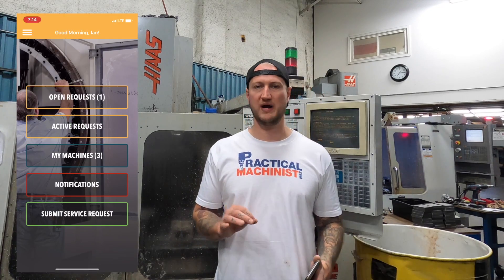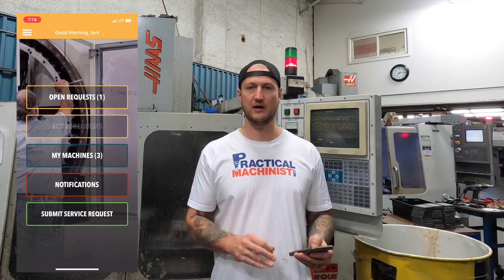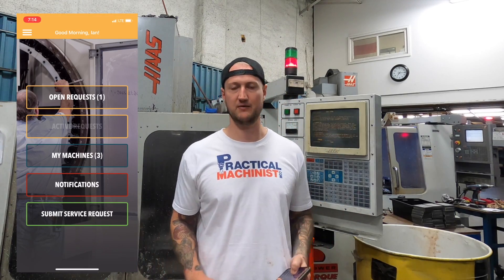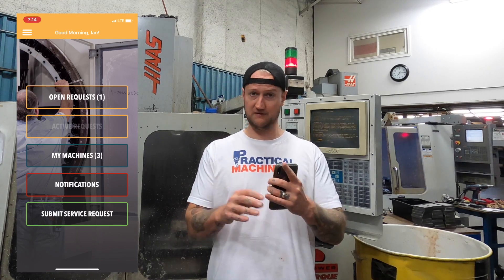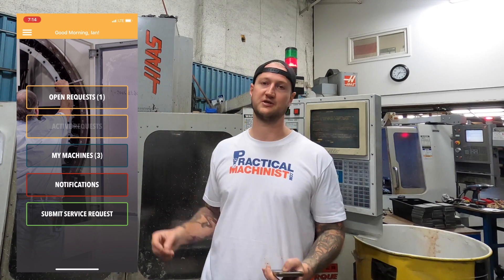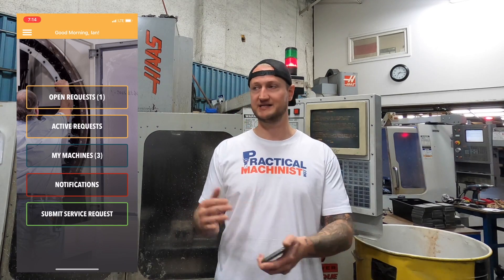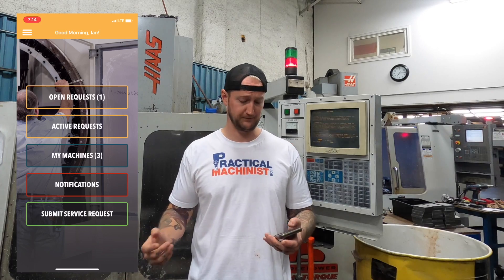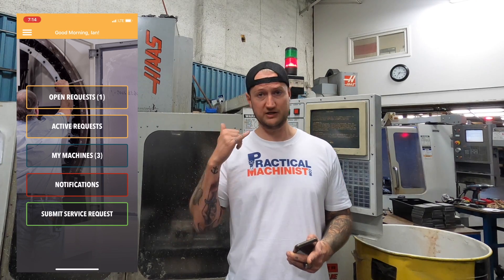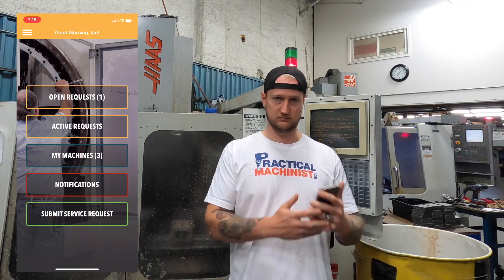The cool thing about this when I submit a request is it's not like a job posting board or a message board. When I send out that request, it goes directly to service providers in my area that are registered with the Up app and specialize in my type of request. So if I send it out for a Haas machine that is down and I need repair, it goes directly to the phones or apps of service providers that specialize in Haas repair in my area. They get a notification straight to their app that says Ian Sandusky needs service at Lakewood Machine in Newmarket. The other great thing is you're not screaming into the void — if you don't get a response within two to three hours, Up actually has a full customer service team that will call and chase up these providers for you. So you're not alone — you have a team working with you.